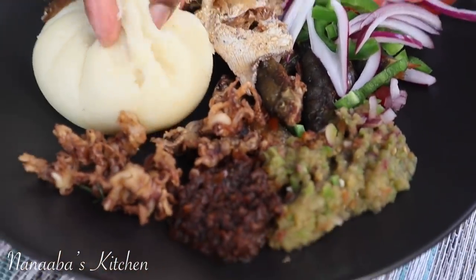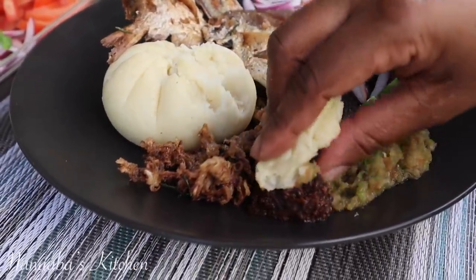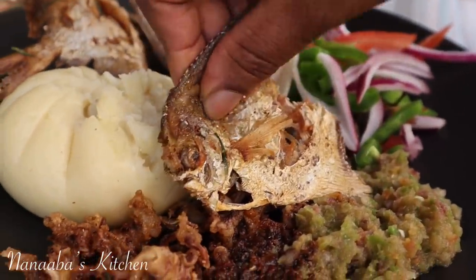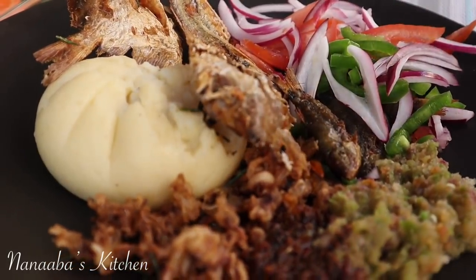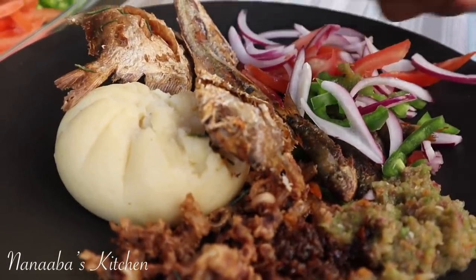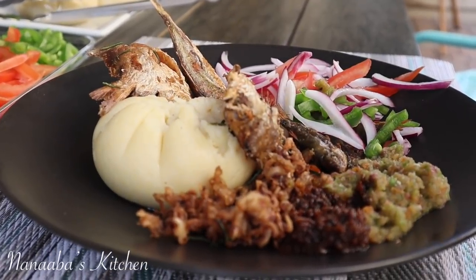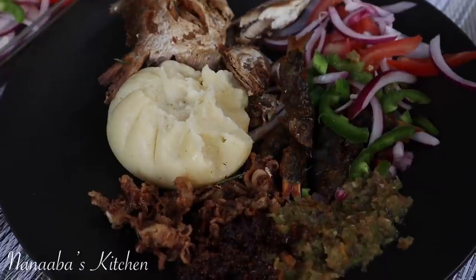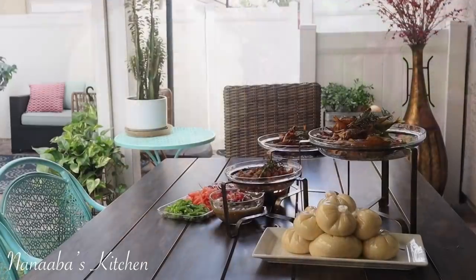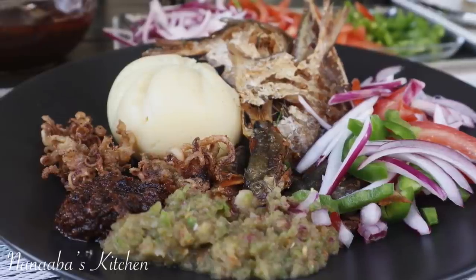Look at how soft the banku is — oh my goodness, you all need to try this recipe; you'll love it. It is chop time, and over here in Anaba's Kitchen, chop time is yes, friends — pull up a chair because we are all friends and family here. I really appreciate you and enjoyed spending this time with you today. Make sure you try this recipe for you and your family. Thank you so much for joining us — I hope you make it a great day, and as always, have fun in that kitchen. See you soon!